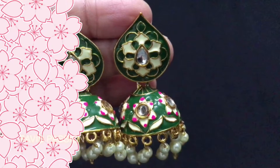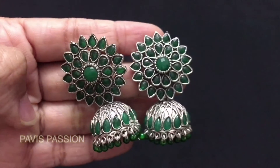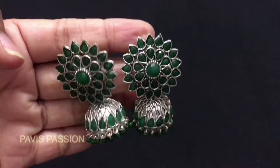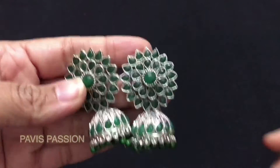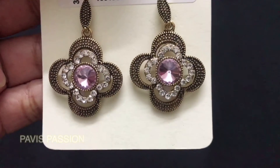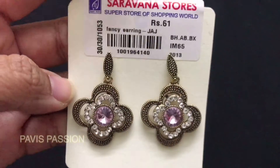The next earring I am going to show is an oxidized metal jumka which is in pink color, and in this design they had so many varieties and colors. If you have any idea of shopping in Chennai, this is one of the must-visit places. The fancy section is worth going, and the price of this earring is rupees 72, which is really worth buying.